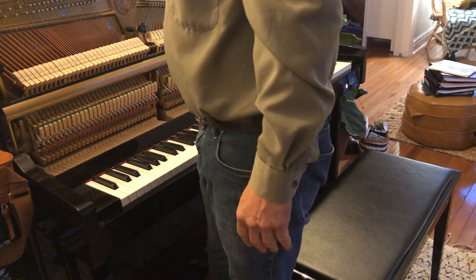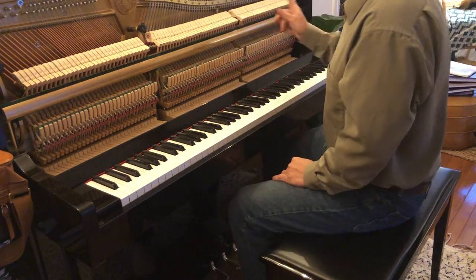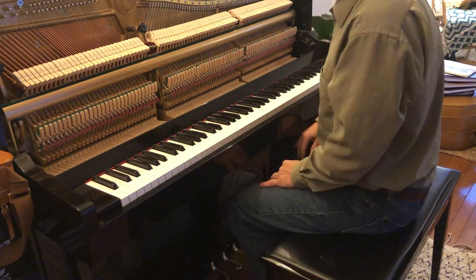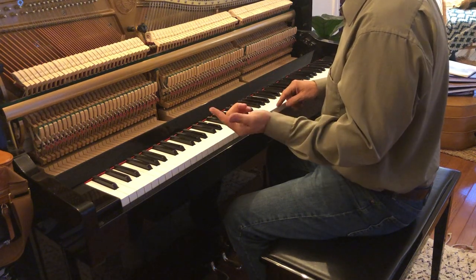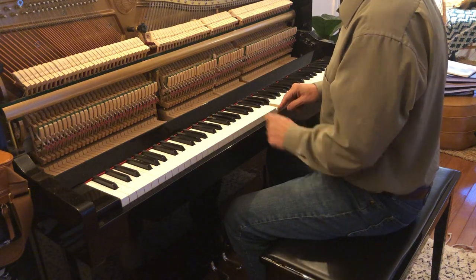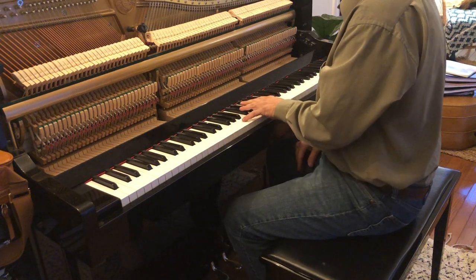I have a student asking how long it takes to go through the whole system of tuning the piano, so I'm just going to go through it, talk it out, and see how long it takes. First you tune A4 to the ETD using double string unison, matching, and getting the gauge from the ETD. Let me tune A3 — 4:2, 6:3 — and see what test it is.